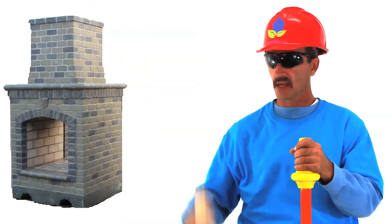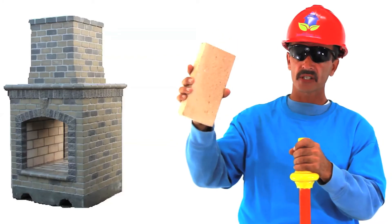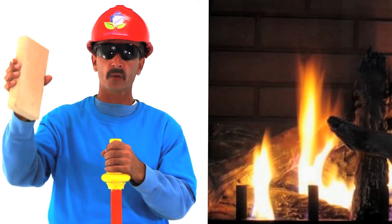That's a fire brick! Fire brick can be used to insulate wood stoves, furnaces, fire pits, and more. They can handle temperatures up to 2200 degrees Fahrenheit.